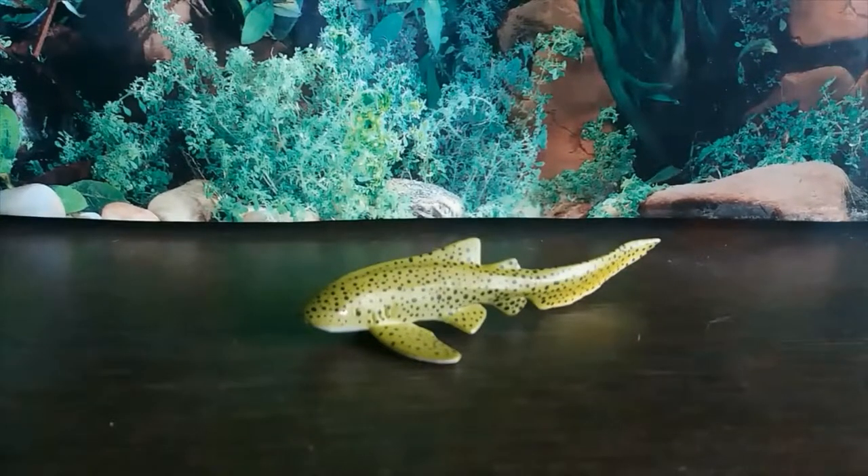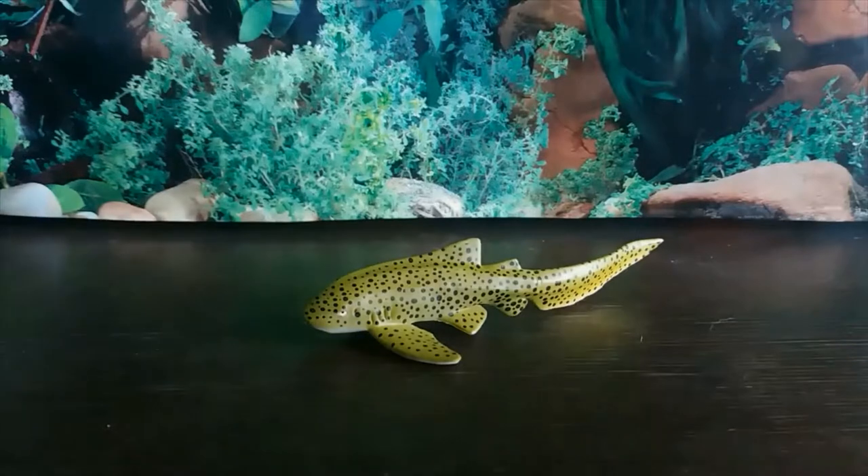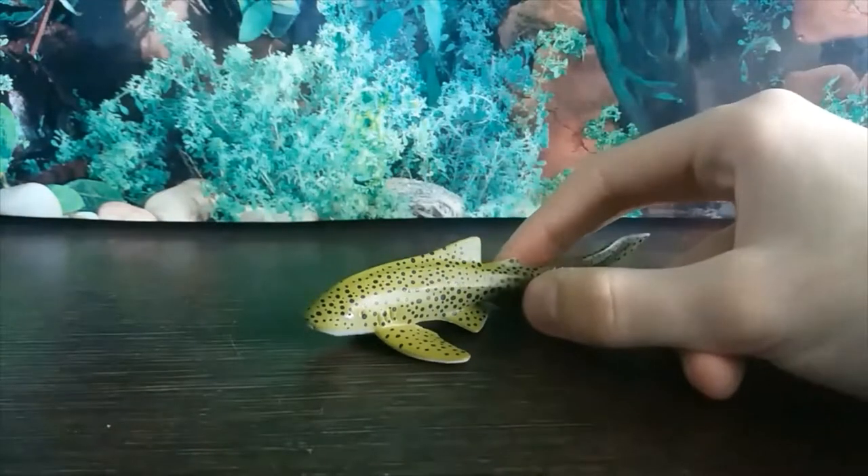Hey guys, it's HodgePodge here, and welcome to the fourth and final review for Shark Week. And today, I think we've saved the best for last, if I do say so myself. We have the Collector Zebra Shark.